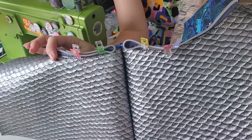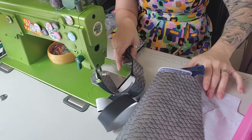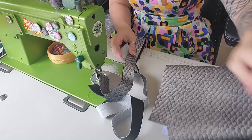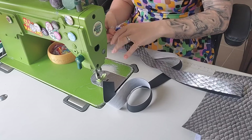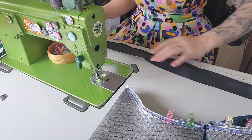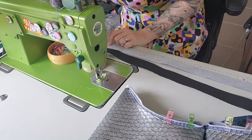Before we go further, we need to attach our handle. I haven't made it yet — I've decided I'm going with something fun. I'm going to do half this fabric and half this fabric, but instead of doing a fold over like I normally do, we're going to stick it so it's literally half and half. The pattern also says you can use webbing if you like. I've cut one piece slightly longer. We need some double-sided tape — or you can use clips if you prefer.